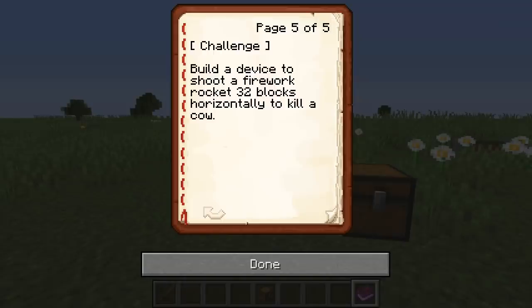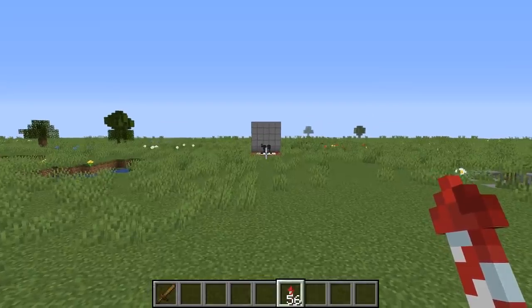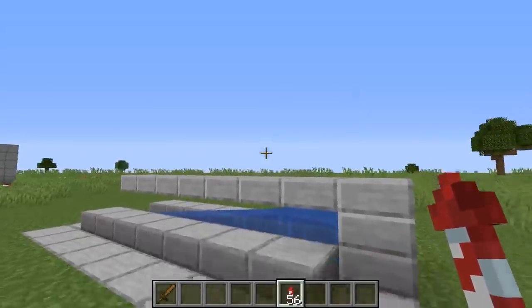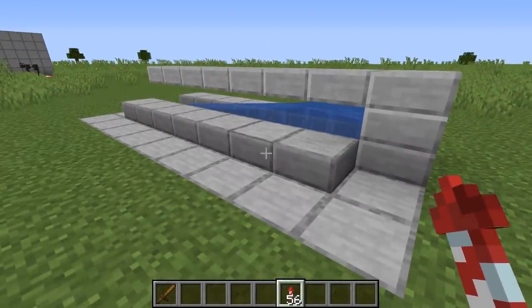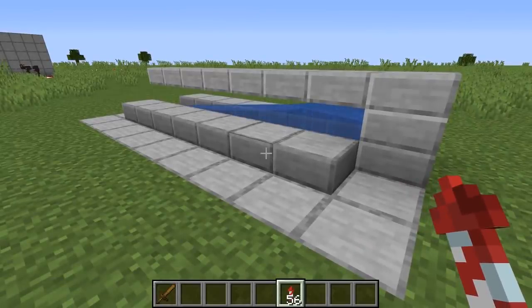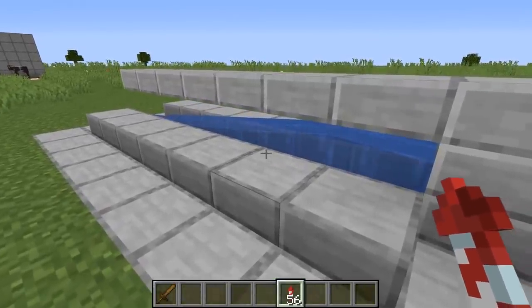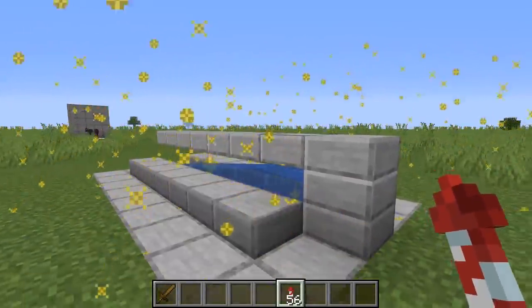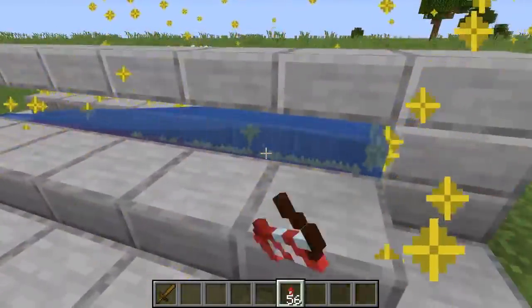So Johnny Hotshot has challenged me to build a device to shoot a firework rocket 32 blocks horizontally to kill a cow. I reckon I can do it — we've got a cow over there. I thought this was going to be really simple because I actually made this exact type of mechanism like six or seven years ago. Unfortunately, it does not work exactly the same. It is completely, utterly broken.